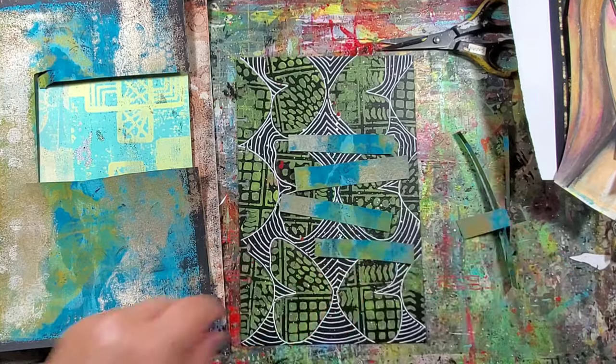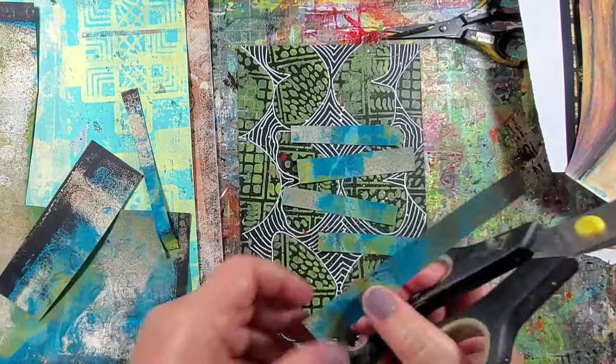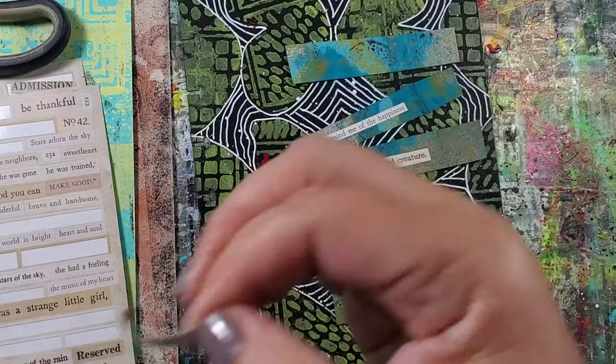Now because this is a pretty busy background, I want to keep the focal elements to a minimum. So here I'm just cutting some of my old mono prints into strips and then adding some text stickers to the strips.